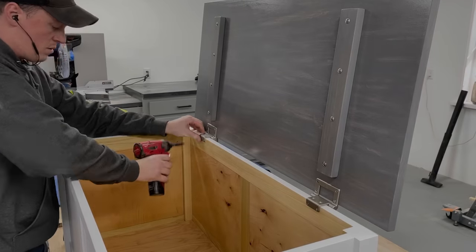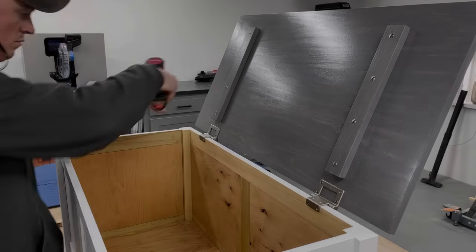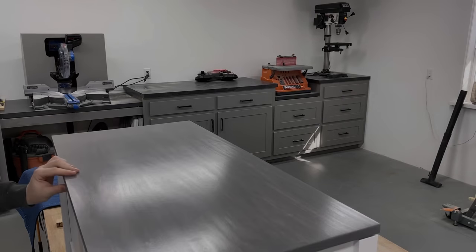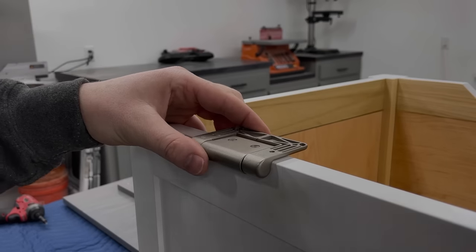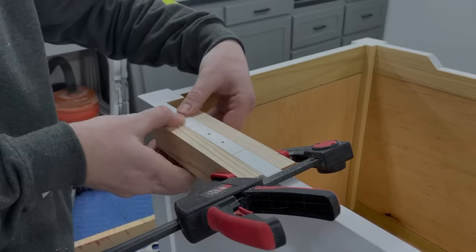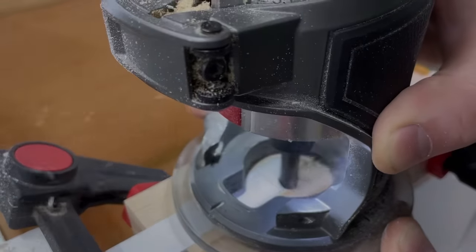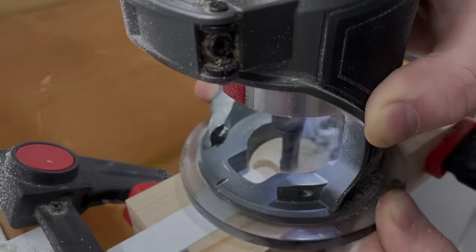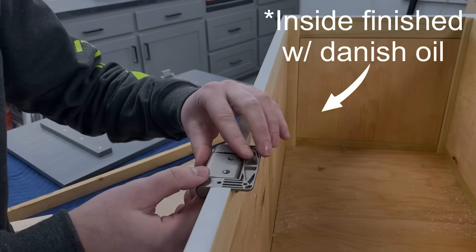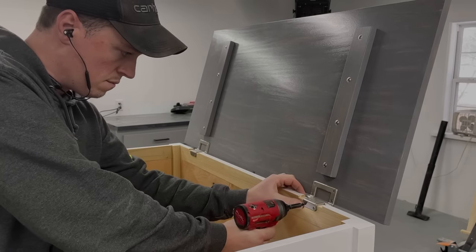When I attached the lid to the chest I realized how the front of the lid wouldn't fully close — about the thickness of the hinges — so I needed to route out and recess the hinges. I clamped on some scrap blocks to prevent the wood from blowing out and routed out the area with a straight bit. Then I could get the lid and hinges reinstalled and it closed as it should.